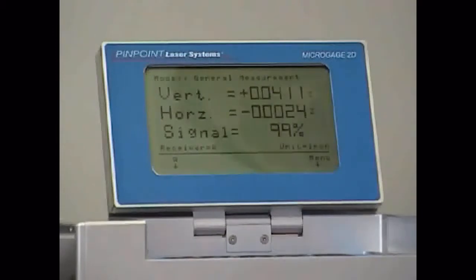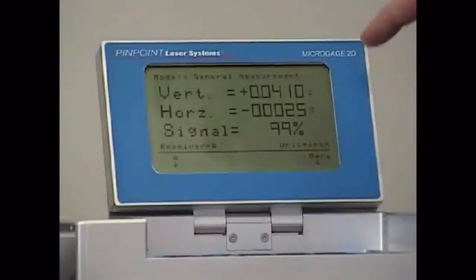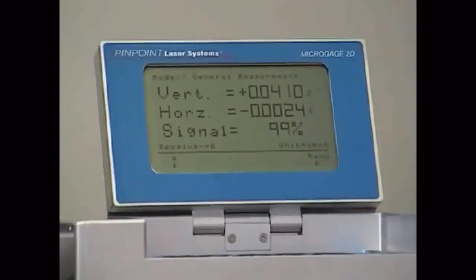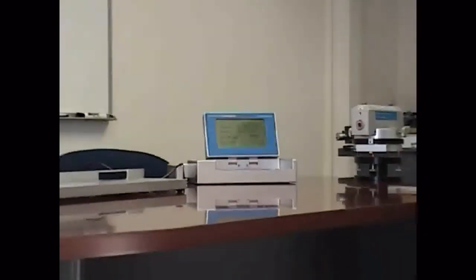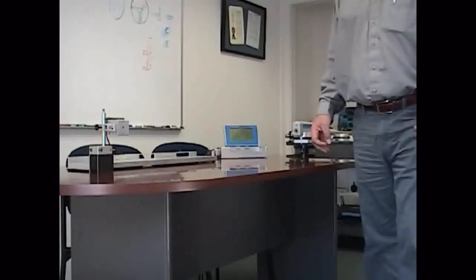In the vertical axis, I'm higher on this end by about 40 thousandths, so what I could do is lower the beam using these screws so that I have the same readings in the front and in the back. That's how we buck in the laser, and using the 2D system how we can make straightness and flatness checks.